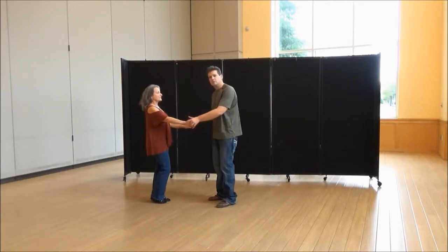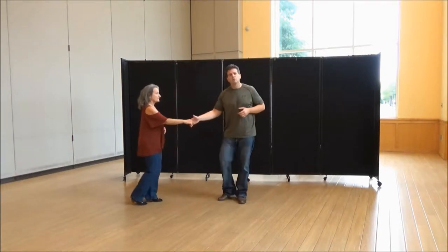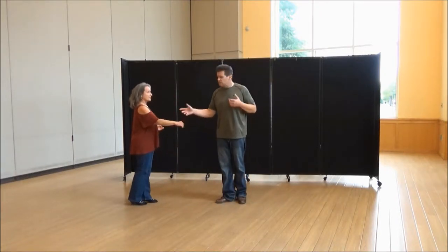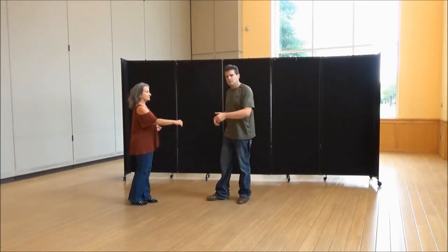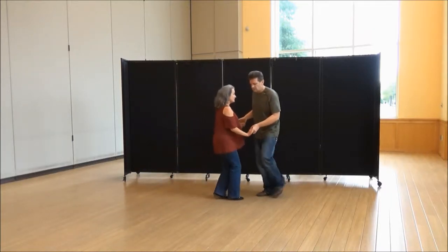It originates from a tuck turn. So we're going to do a sugar push, and then at the end of the sugar push, you're going to put your right hand in. That way she knows it's a handshake hold — just very basic, however you want to get into it. For the class this time, we just did a right to right.